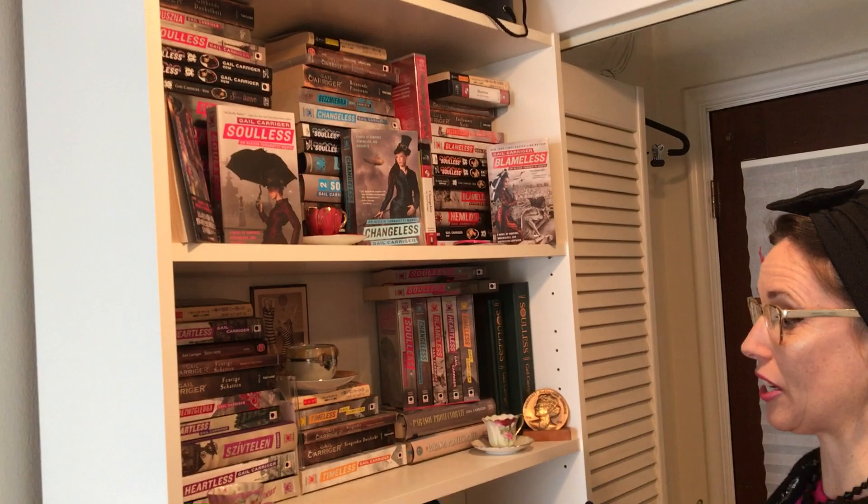This here is my bookshelf where I have all of my books as first editions. So anytime my book is published in a foreign country, I keep one edition of that for myself and it goes on the shelf.